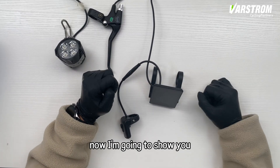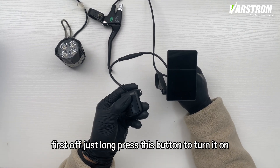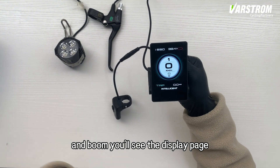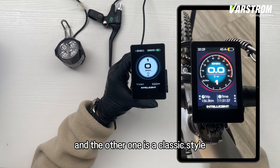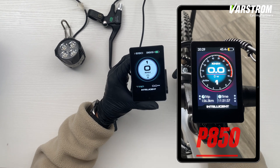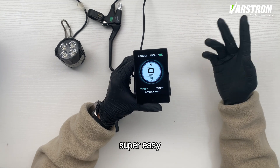Alright guys, now I'm going to show you all the cool functions of this thing. First off, just long press this button to turn it on, and boom, you'll see the display page. There are two different looks for the page — one is this modern style that you're looking at right now, and the other one is a classic style, kind of like the old P850. You can switch the time display between 12-hour and 24-hour format, super easy.